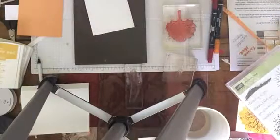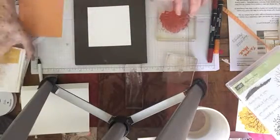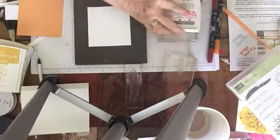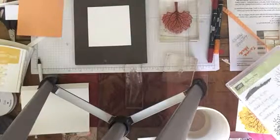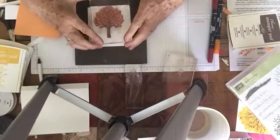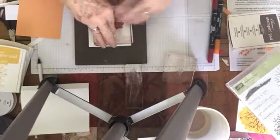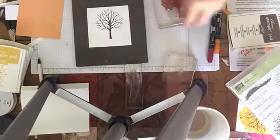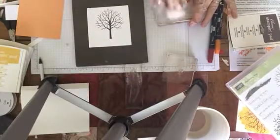We're going to start by stamping the tree trunk and we're going to use Chocolate Chip ink. I'm going to get it nice and inked. We're going to use my piercing pad to stamp with because a photopolymer stamp set doesn't have a cushion and this kind of helps it. I'm going to stamp very close to the top. And there's your tree trunk. I'm going to clean that off and then remove it.